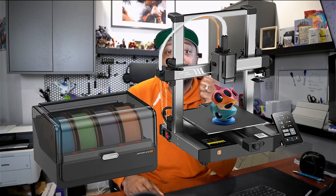I'll be focusing on the Anycubic Kobra 3 with ACE Pro, which is the multi-color printing system for the Kobra 3. I've owned the Kobra Pro 2, and moving from that to the Kobra 3, Anycubic has made some really good improvements on this one.